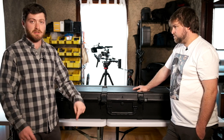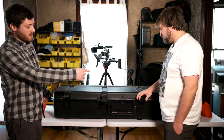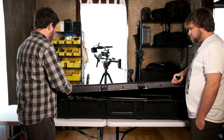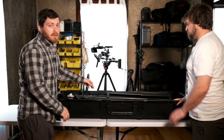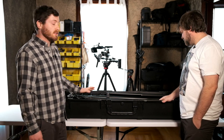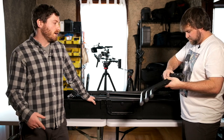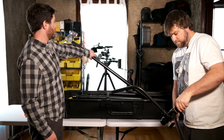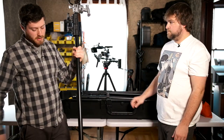We'll link to this case in the description below. It has wheels on one side so you can drag it, which is just perfect. The biggest must for a light stand case for us was it needed to be able to fit C stands and be strong enough to hold them up. So if you take the bases off your C stand, this is big enough for a C stand with a grip head on top of it, which was just huge for us.